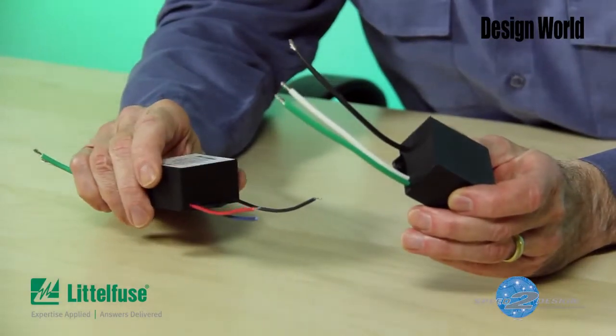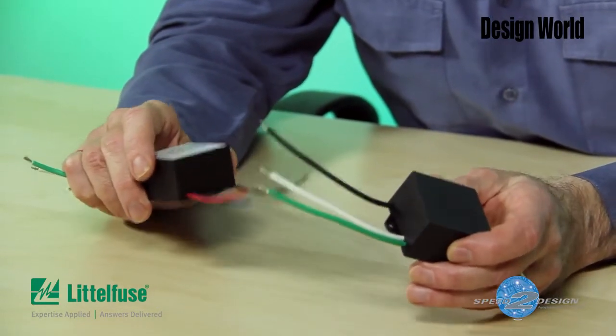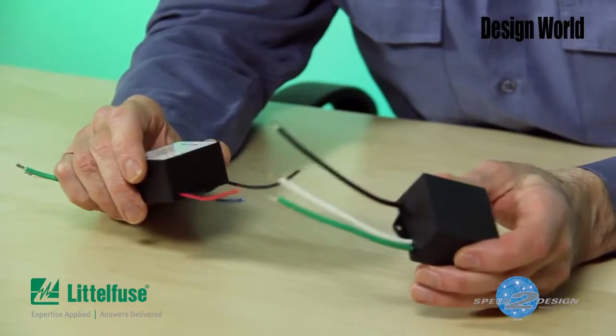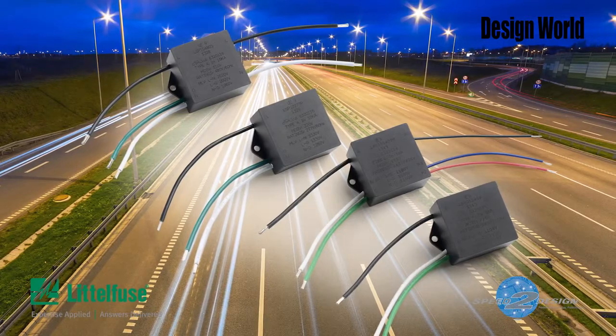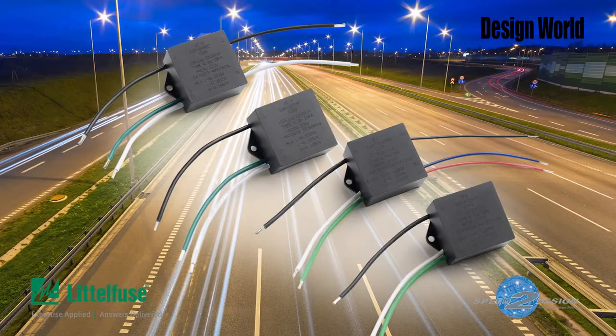That brings us to the devices I have in my hands. These are modules that contain varistors configured specifically for keeping over voltages from harming the power supplies that run the LEDs and other sources of illumination you might find in things like outdoor signs and street lamps. These varistor modules come from LittleFuse and carry part numbers of LSP05 and LSP10.